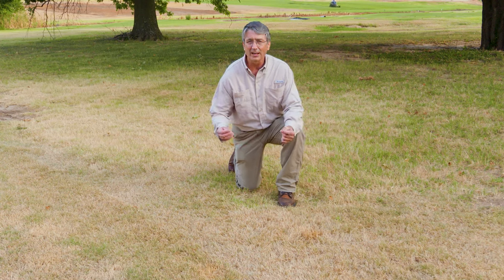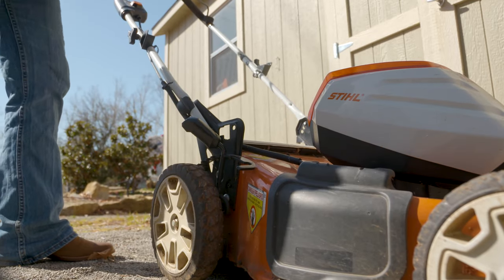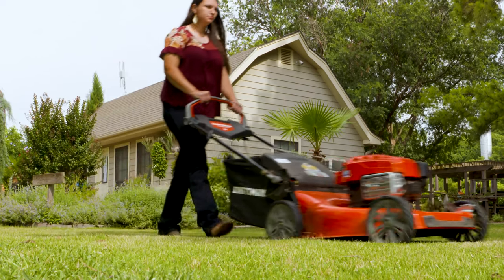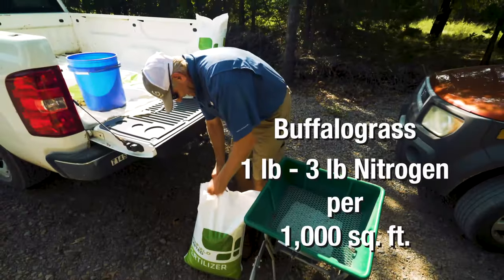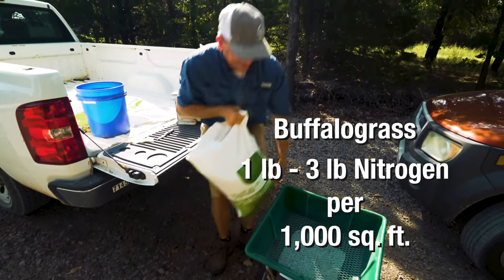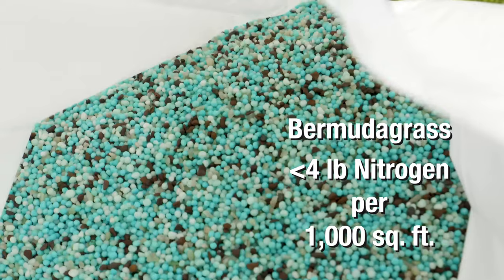You always need to scout for insect injury — a little injury is okay, but excess can be a problem. We want to keep a cutting height somewhere in the range of an inch and a half to three inches for these two species in lawns. We want to make sure we don't over-fertilize Buffalo grass, so that's going to be one pound to a maximum of three pounds of active ingredient nitrogen per thousand square feet. For Bermuda grass, a similar range, but don't exceed four pounds of nitrogen per thousand.